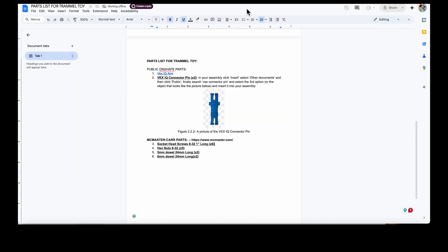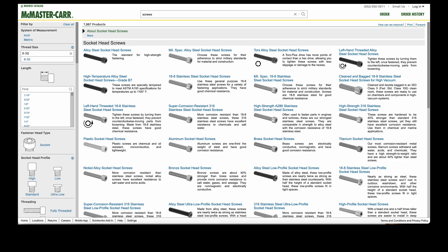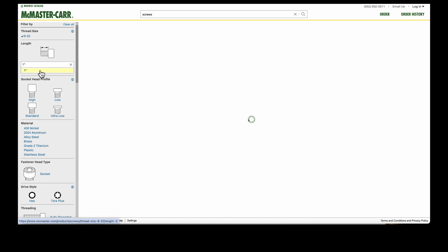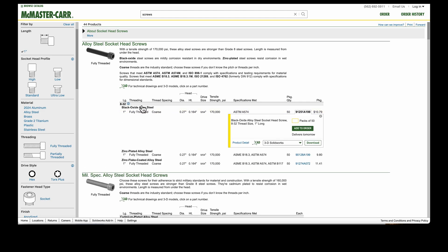We want socket head screws, and for the thread size we want 8-32, so I type that in and click it. For the length it's one inch, so I click that. We're going to go with the first option — alloy steel socket head screws, black oxide alloy steel. You can set up an order, but what we want to do is download the 3D file.